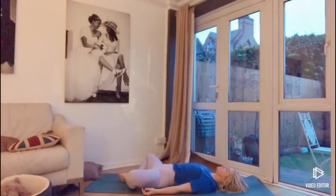Take a few nice breaths here as you inhale and exhale, coming to the end of the practice.